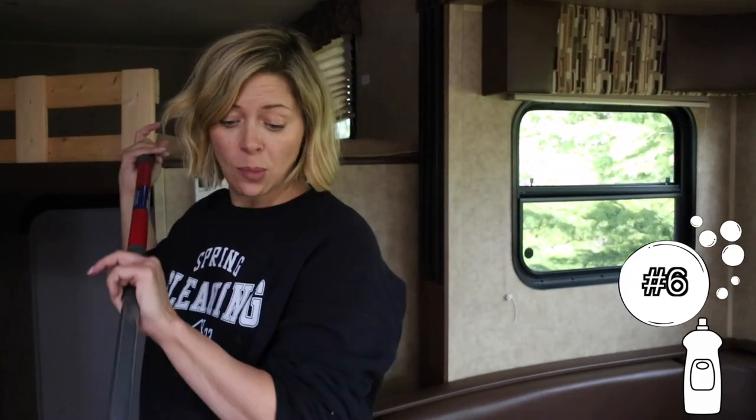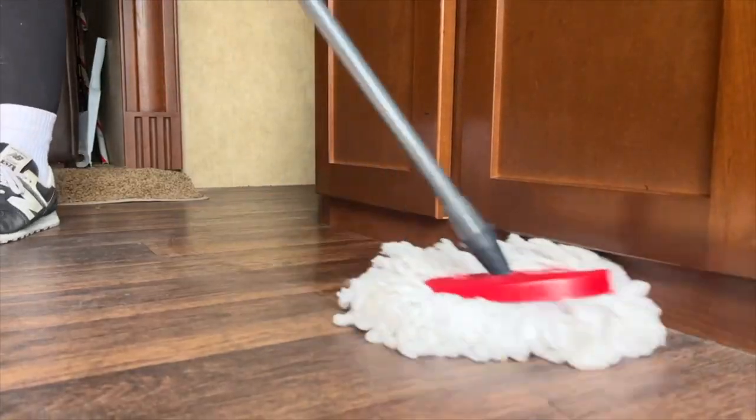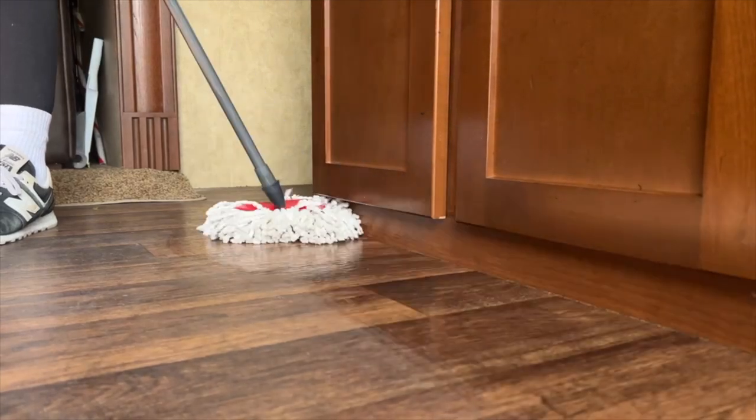Now we want to mop the floors. I know a lot of you don't even mop your house floors, and now you have to mop your RV floors — but these are filthy and everyone wears their shoes in here. Clean the floors using some hot water and powdered Tide.